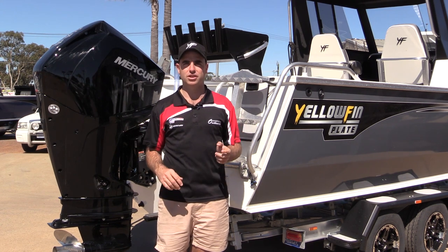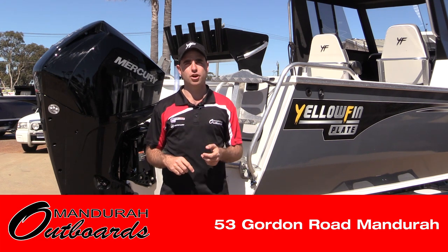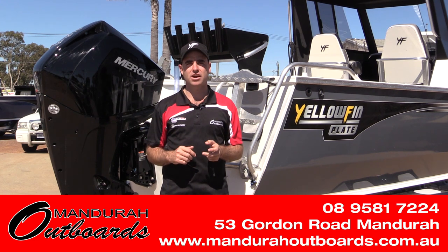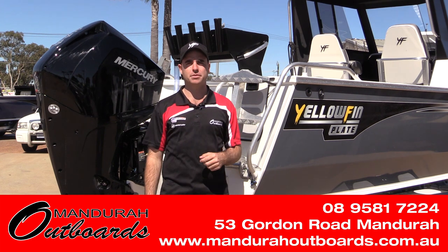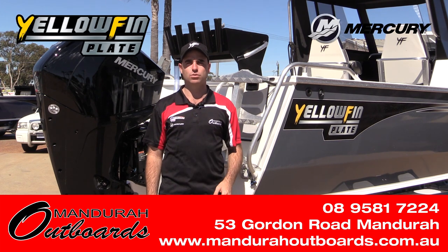When we say turnkey, we really mean turnkey. For further information or to come and check the boat out, we're located at 53 Gordon Road in Mandurah, just off the freeway. Call us on 0895817224 or visit www.mandurahoutboards.com.au. Otherwise, we'll see you out in the water.